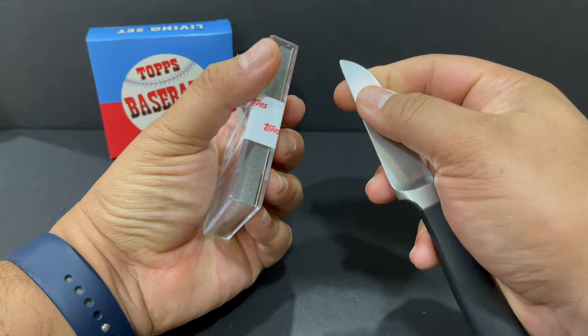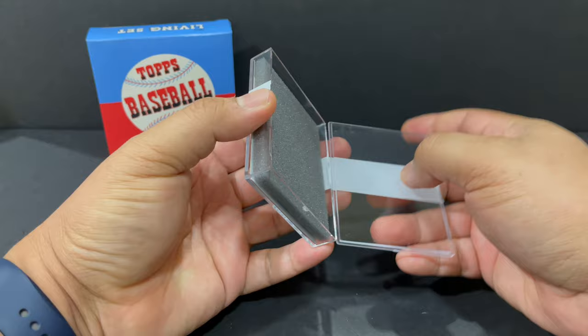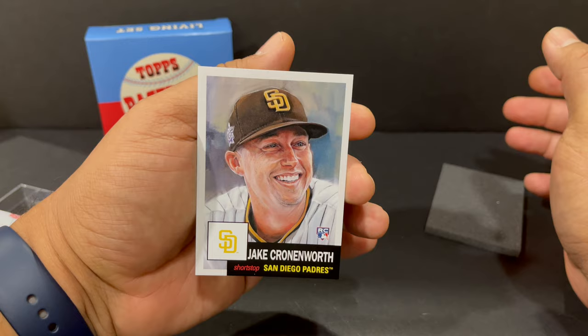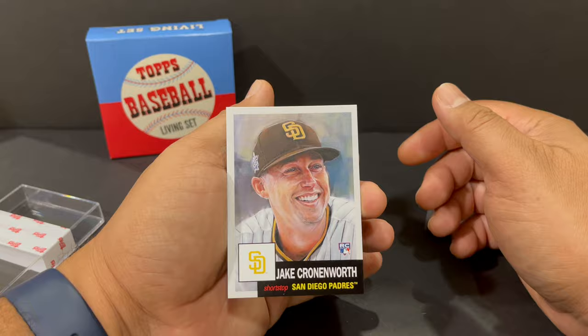For this set too, there are no parallels, so all you're doing is getting the card. Let's open it up and see what we got. Very cool card — it's a Jake Cronenworth. We'll call it a rookie card, and very nice artwork. I like it, slightly off center, but I'll deal with it.